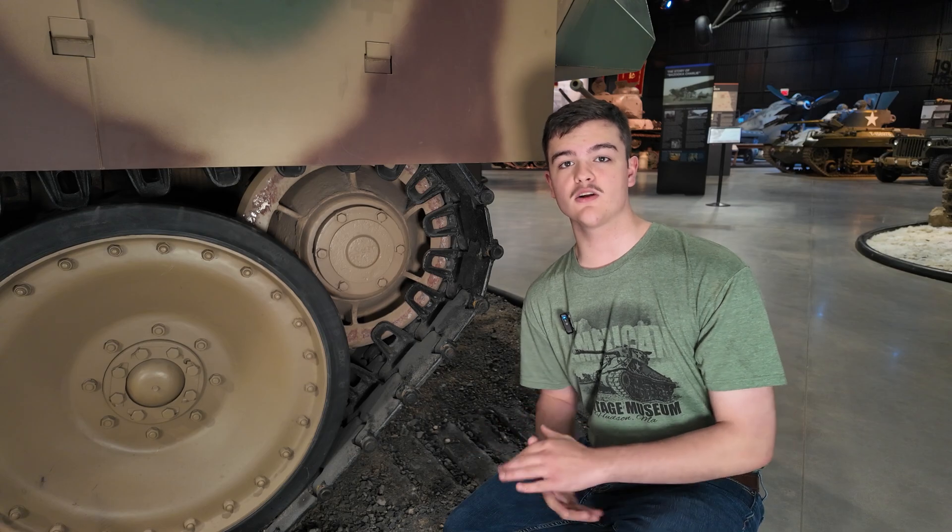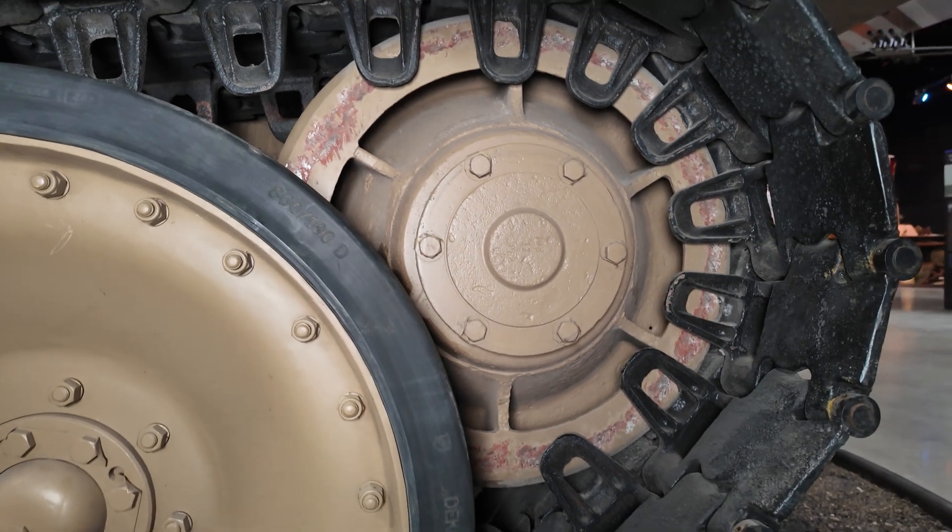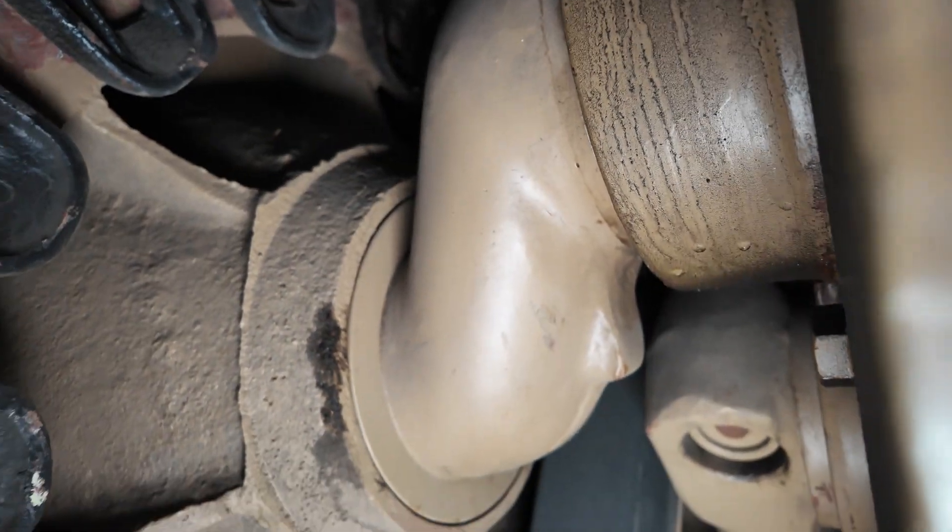And lastly, the idler wheel. The Panther's idler wheel runs between the track's two rows of teeth and is adjusted by way of an eccentric arm.